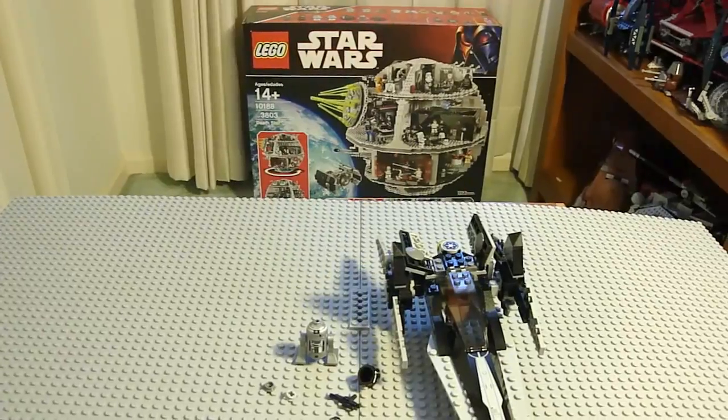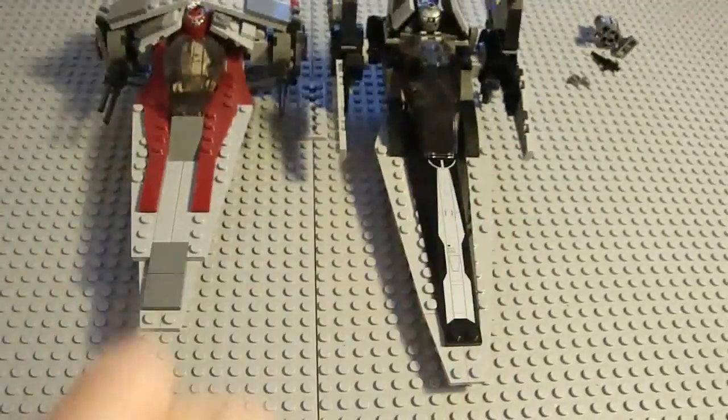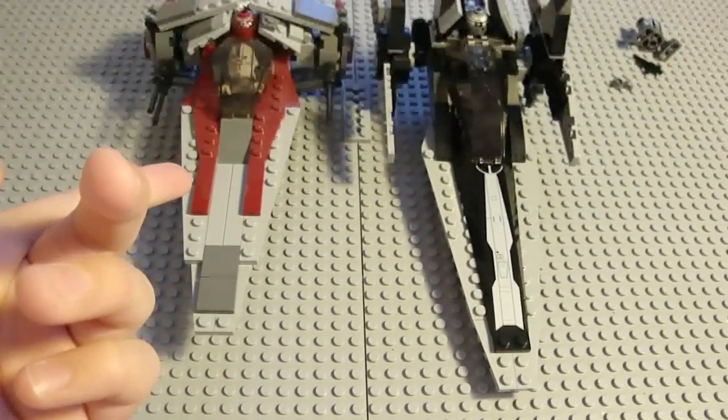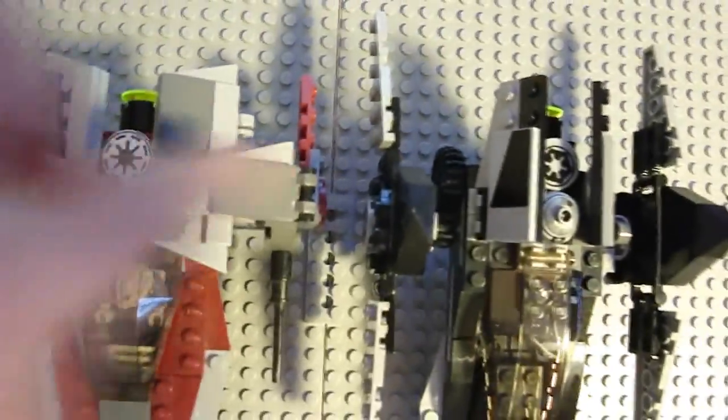Here is the size comparison coming up. This is the size comparison between the old V-Wing Starfighter and the new one. The old one was $10, I believe, and the new one is $20. This new one has a full Astro Mech body, but it's giant Mexican plastic. I measured up where the emblem is for the comparison.